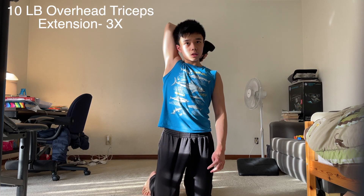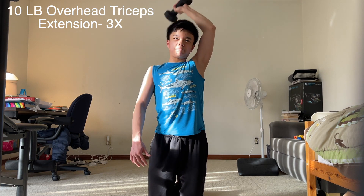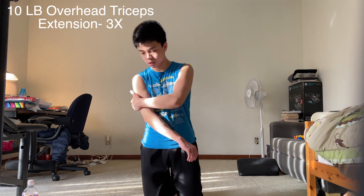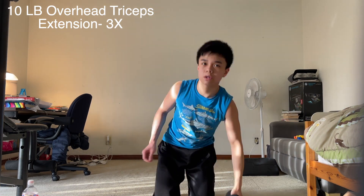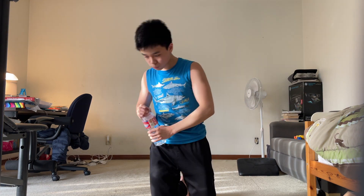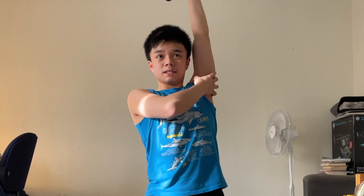Now into overhead tricep extensions — only three sets this time. It actually could have gone much heavier than 10 pounds, but I wanted to concentrate on the contraction of my triceps. Tomorrow is actually chest and triceps, so I didn't want my triceps too fatigued to get a good workout tomorrow. I was going for higher reps, about 12 to 15 reps for this exercise. The rest time between each exercise is about a minute to a minute and a half, so not too long. Those tricep extensions were also pretty good — my triceps are now pretty tired after two exercises in a row, so now let's move on to some abs.